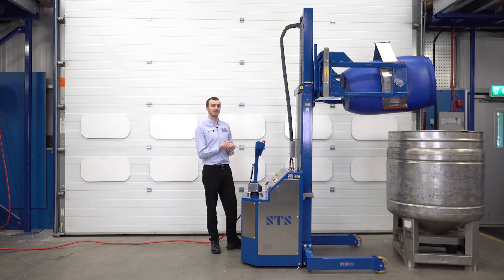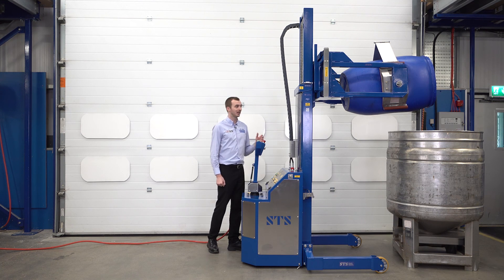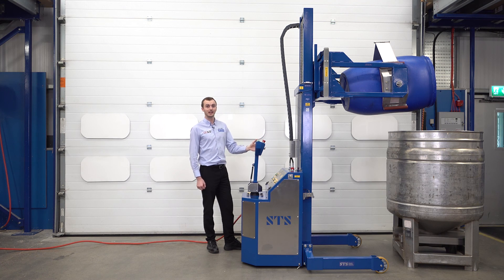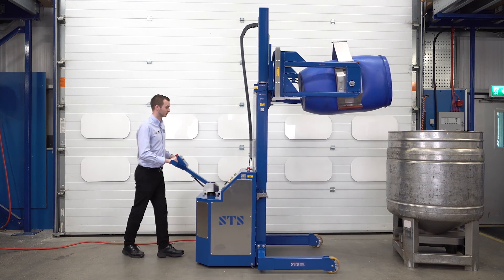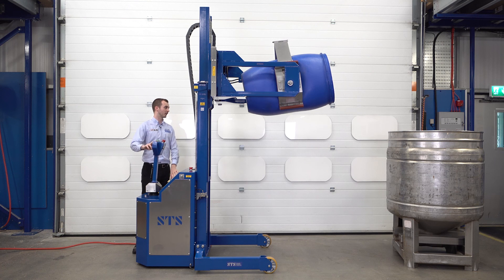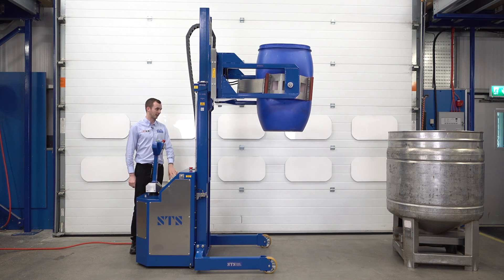If you're using drums with taps, where you may have a tap you want to open at the front, we can also fit this unit with a weighing system. On the rear display you can see the weight of the drum and monitor how much you're decanting from the drum into your process vessel. We also offer this unit in stainless steel for food or pharmaceutical companies. We then move the unit back, bring the drum back to the vertical, and lower down.